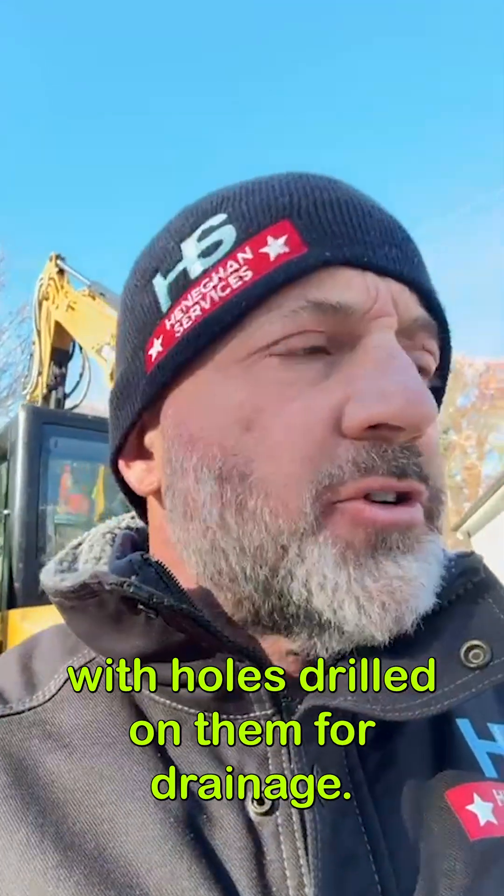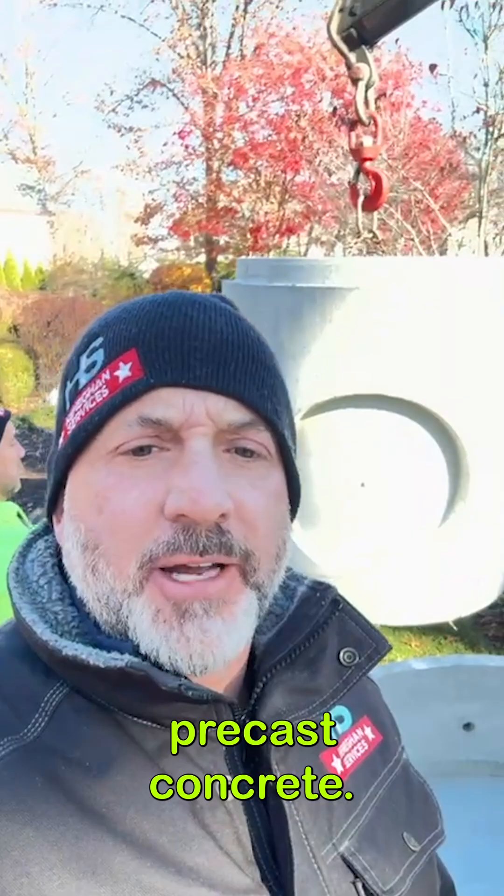Some guys use garbage cans with holes drilled in them for drainage. We like to use precast concrete.